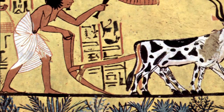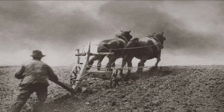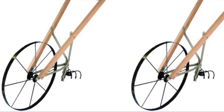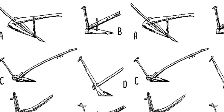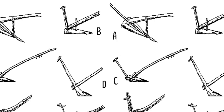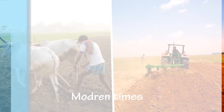As it was dragged behind an animal, really useful. As the idea spread around the world, other people improved it. The Romans added a wheel, making the plough much easier to move and control, and they made the ploughshares out of iron, which was very strong and cut into the ground more easily.